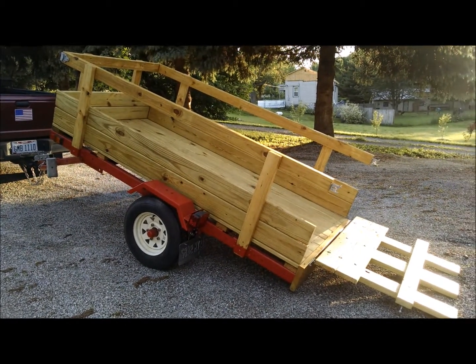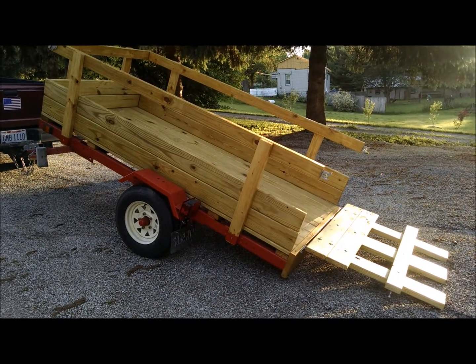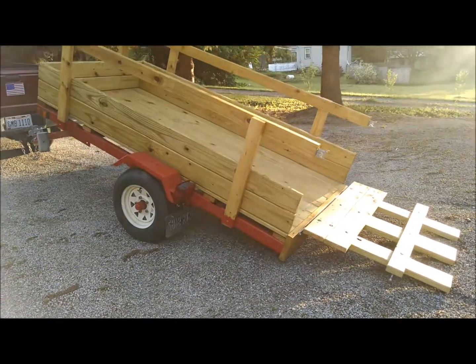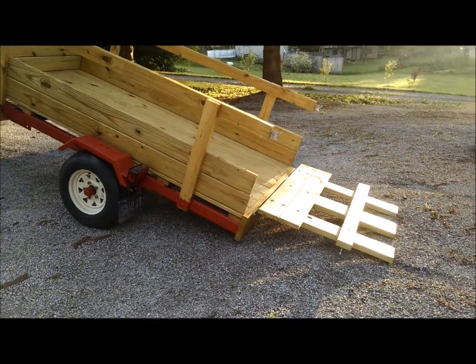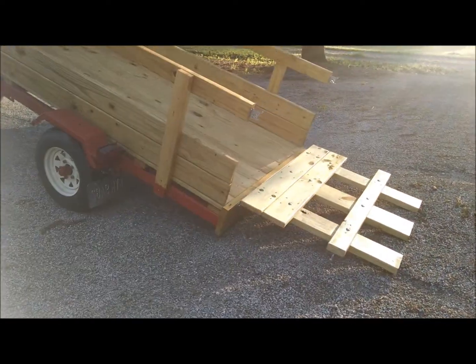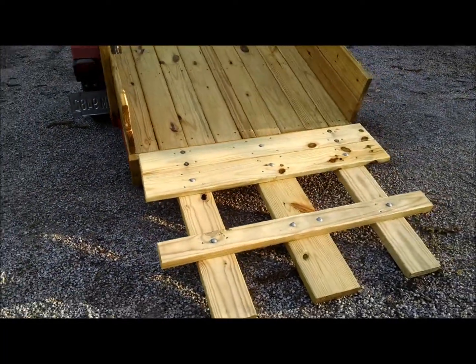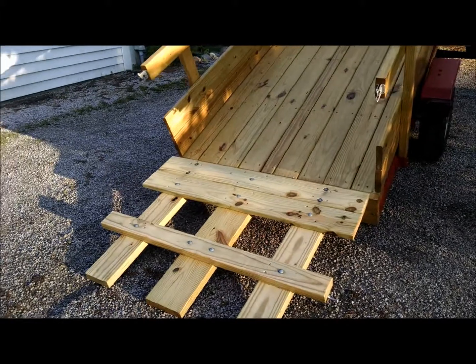Hey everyone, this is the Harbor Freight trailer restoration project I had earlier showed you. This is the finished result. This is it tipped. I ended up putting a rear tailgate on it that hinges down as well, so I could put my motorcycle or my lawn tractor or whatever else on there.